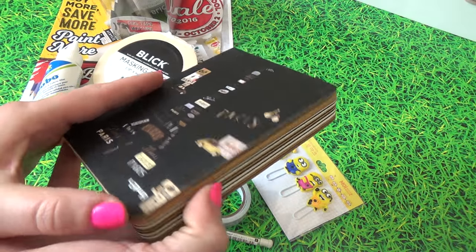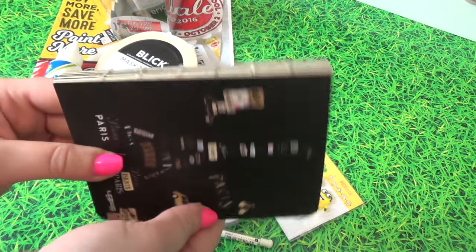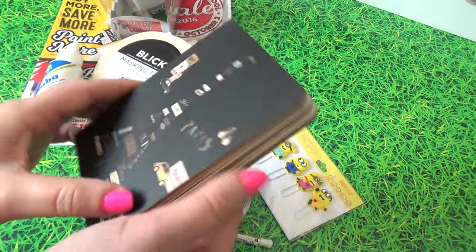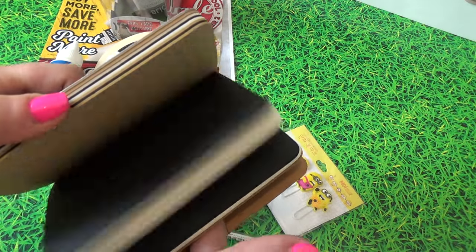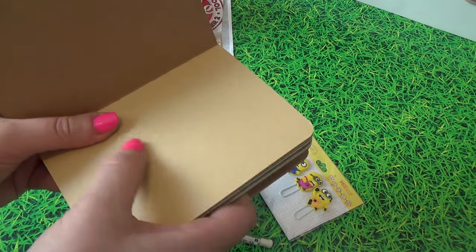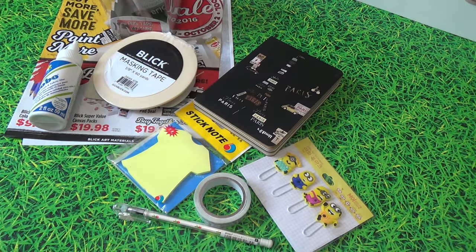Getting into the journals — as a journal junkie in a bookstore, I started off with this one. I'm definitely going to repurpose it because the cover isn't really my style, but their binding is always on point. Inside there are several different types of paper, and I really want to play with this size. That was a must-have at around two dollars.